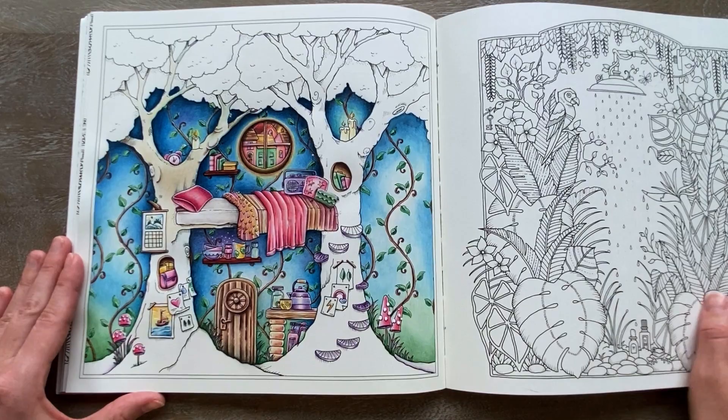I think this is it for all my Johanna Basford books. Those were all the colorings I wanted to show you. I hope you can get some inspiration from this. Happy coloring and see you in my next video where I'll be showing you all the work I've done in my Rita Berman books. Bye!